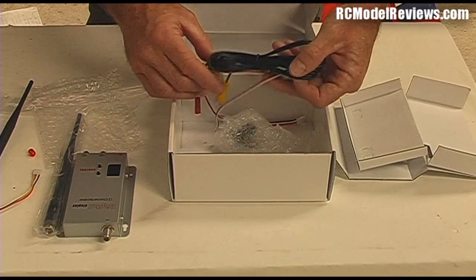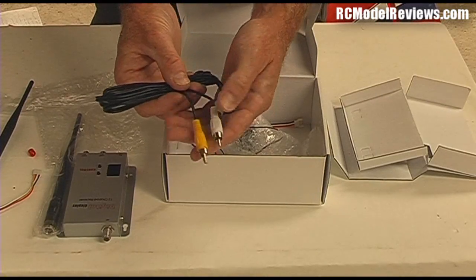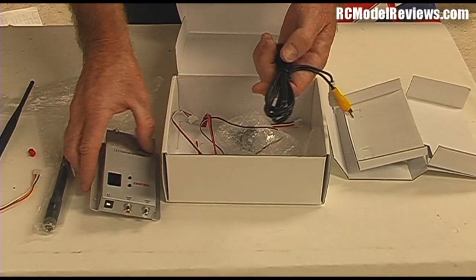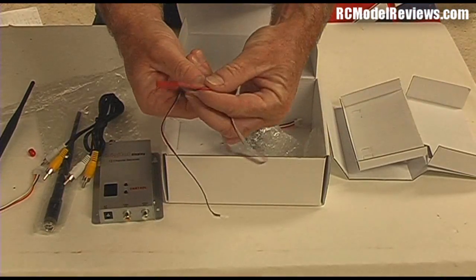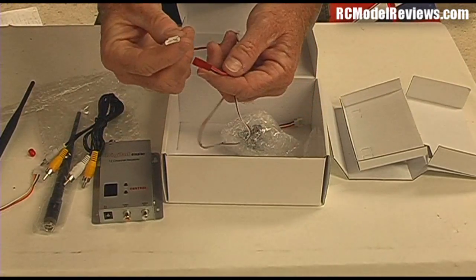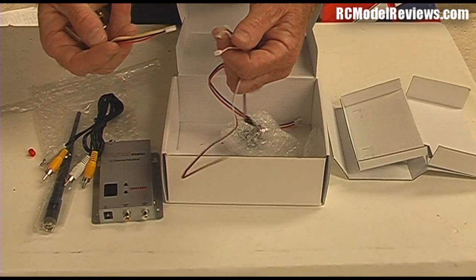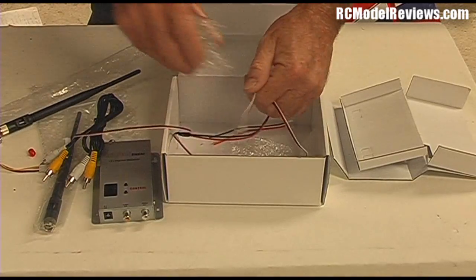Also in the box we get an AV lead — this is a twin lead with RCA connectors. The yellow is for video, the white is for audio; it enables you to connect this receiver to your FPV glasses or video recorder. Then we have the power wiring — we've got a JST connector for your LiPo battery. There's a little plug that plugs into your transmitter lead, and the other end goes into the camera, because you get a camera too.